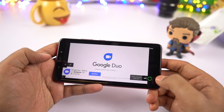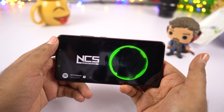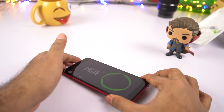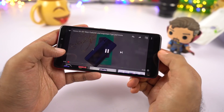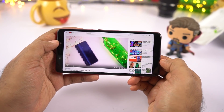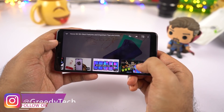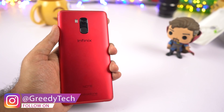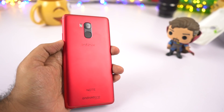Now for the final test, let's see how the speaker sounds on this phone. The speaker on this phone is pretty loud and you won't be having any problem with ringtones, alarms, or even media consumption. In terms of speaker loudness, it is definitely one of the best in the price segment.